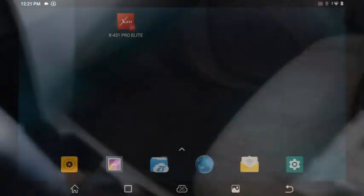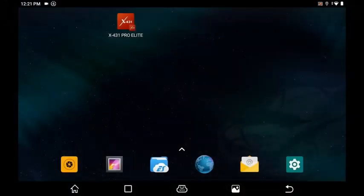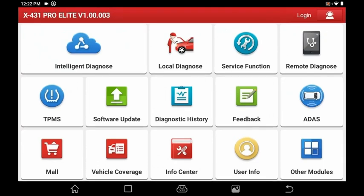Now let's jump into actually using this thing. First time setting up your scan tool, the X431 Pro Elite app is right at the top of the screen. Once you click on it, you have to update all the different software — all free — but you'll also have to register your device. Once everything's updated and you're at the main screen, you'll see intelligent diagnosis.